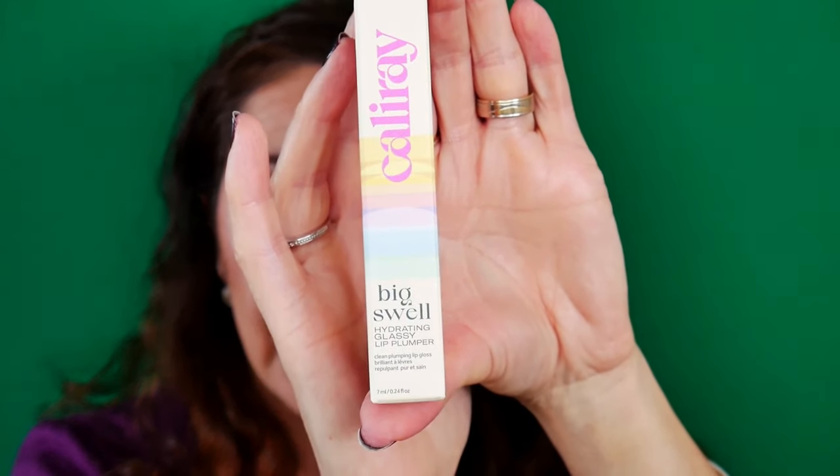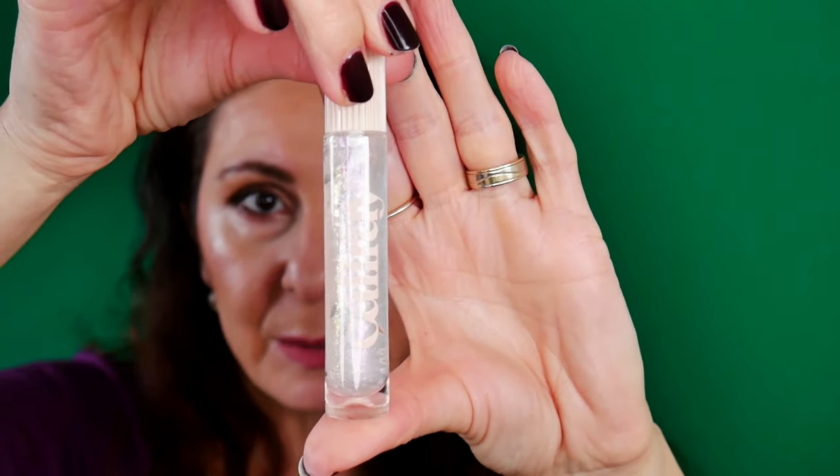Going in with my Gerard Cosmetics Lip Liner. I have already tested this Flower Beauty — very comfortable formula. Normally I would leave it like this, but I want to also try the Cali Ray Bixwell Hydrating Glassy Lip Plumper, which I also got in the Trend Mood box. Let's see how plumpy it is. It's transparent and this is the applicator. I'm starting to feel a slight tingling as we speak.